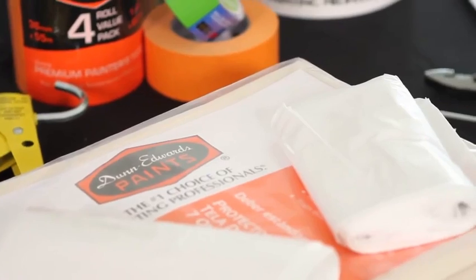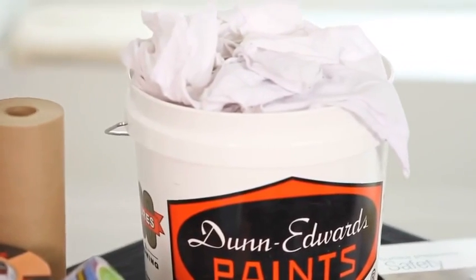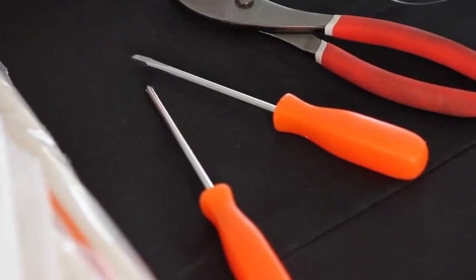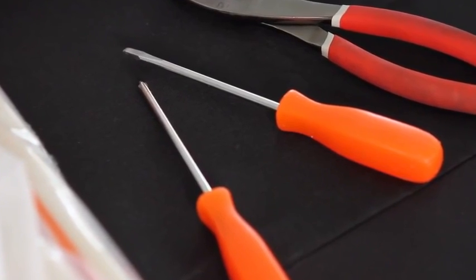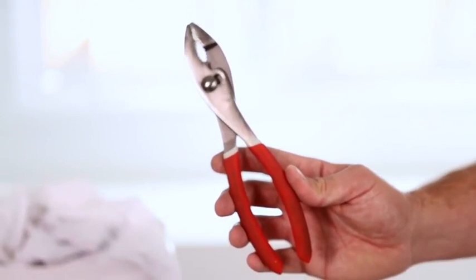Drop cloths and plastic sheeting to cover the floor, furniture, and other areas. And rags or wiping cloths. You also need some basic tools such as a screwdriver to remove outlet covers and a pair of pliers to remove artwork or picture nails and hooks from the wall.